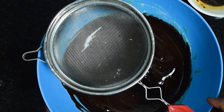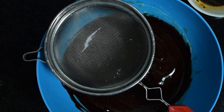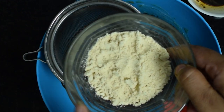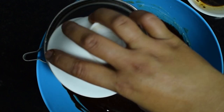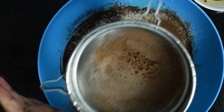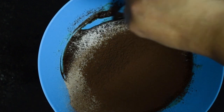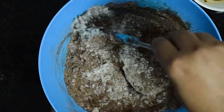Using a sifter, I will sieve all the dry ingredients. In the sifter add whole wheat flour, foxtail millet, unsweetened cocoa powder, and baking powder, then start sieving. Sieving the dry ingredients not only helps to remove unwanted particles from the recipe, but it also helps to aerate the dry ingredients.